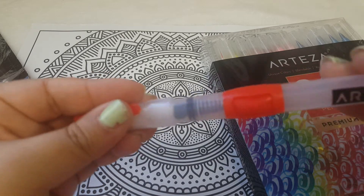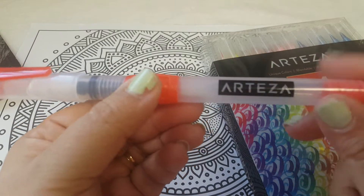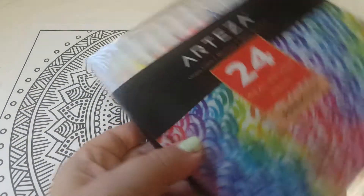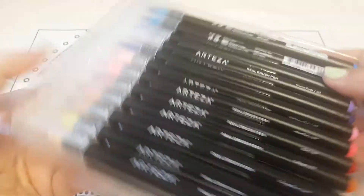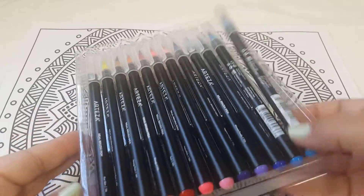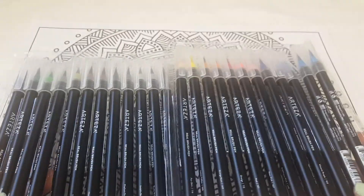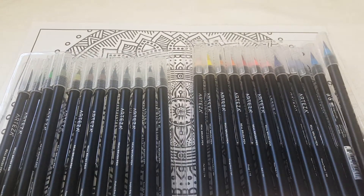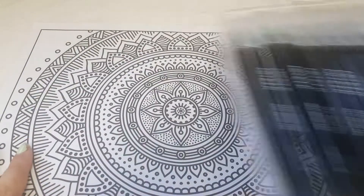That's what the water brushes look like — really cool feature. And here are the brush pens. I'm getting quite a few — 24 to be exact — of colors, and these look really, really cool. It was interesting that this company reached out to me.